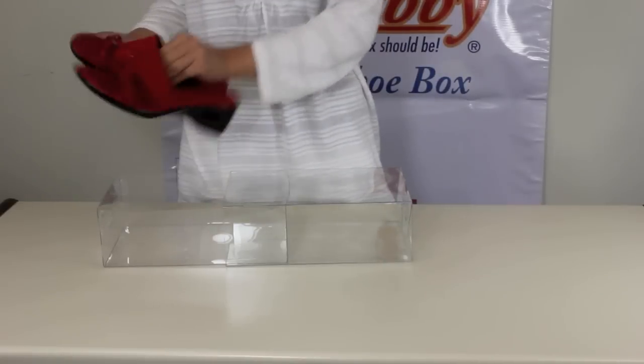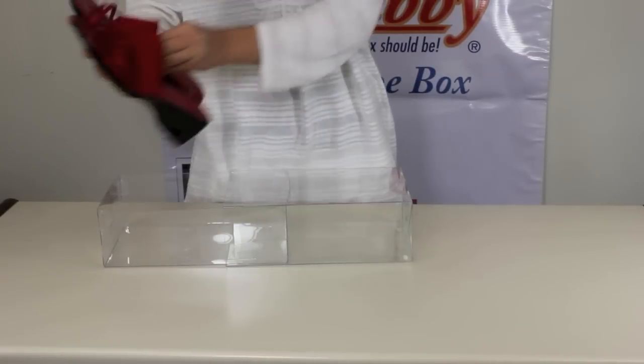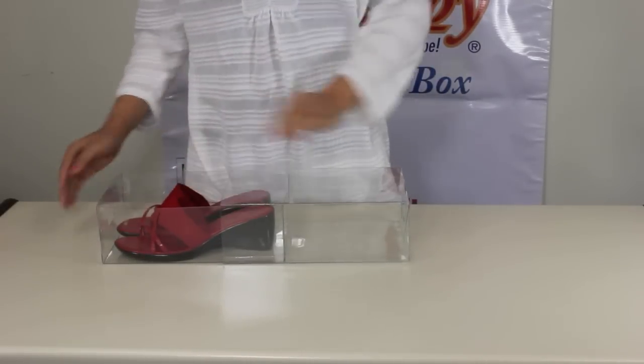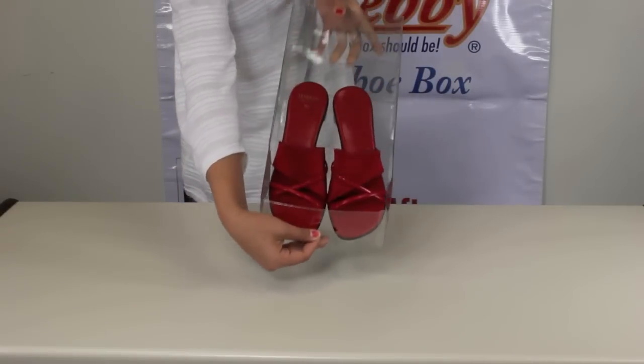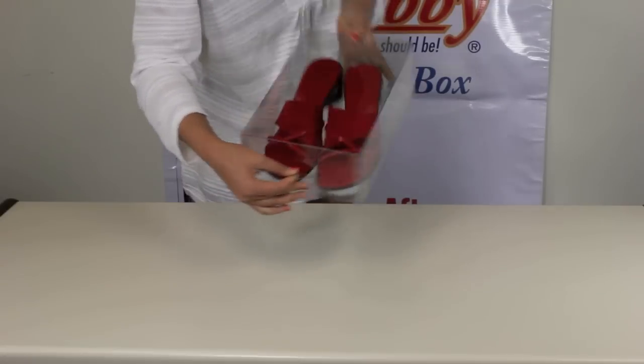As you can see, we are inserting these women's shoes into the Shoebie. Shoebie also comes in convenient sizes like short boot, long boot, high heel, and men's size. So there is a Shoebie for all.